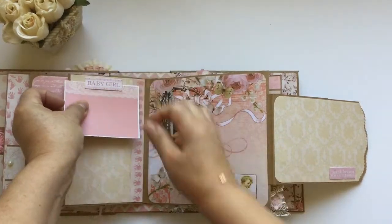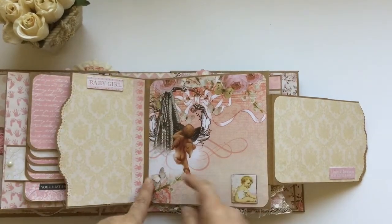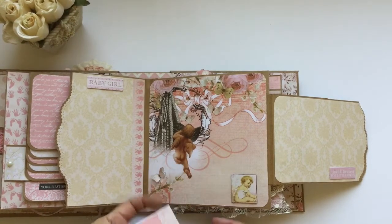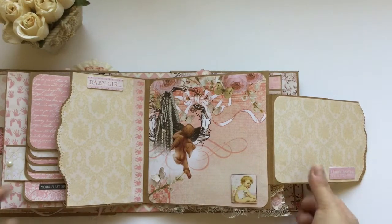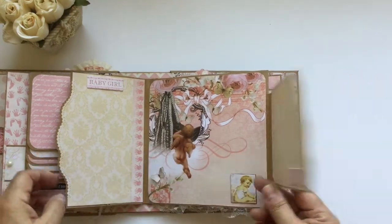And this is a butterfly and a tag spot right behind this cute picture, and a big place for pictures.